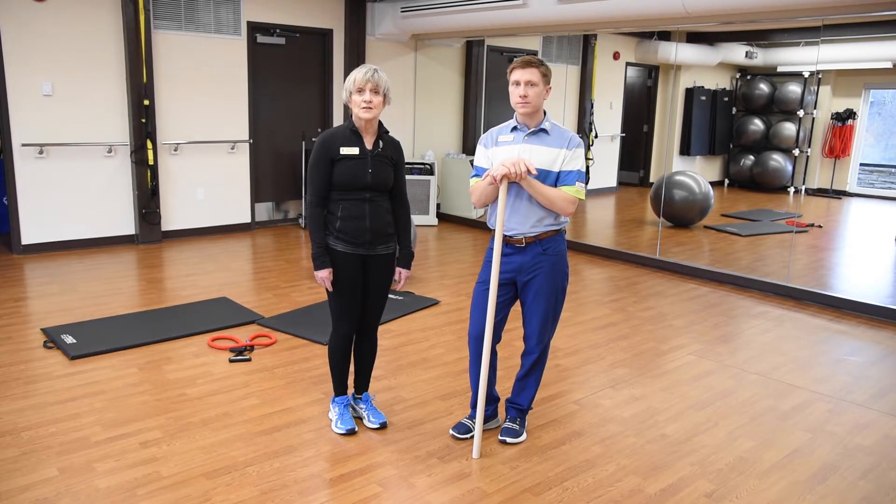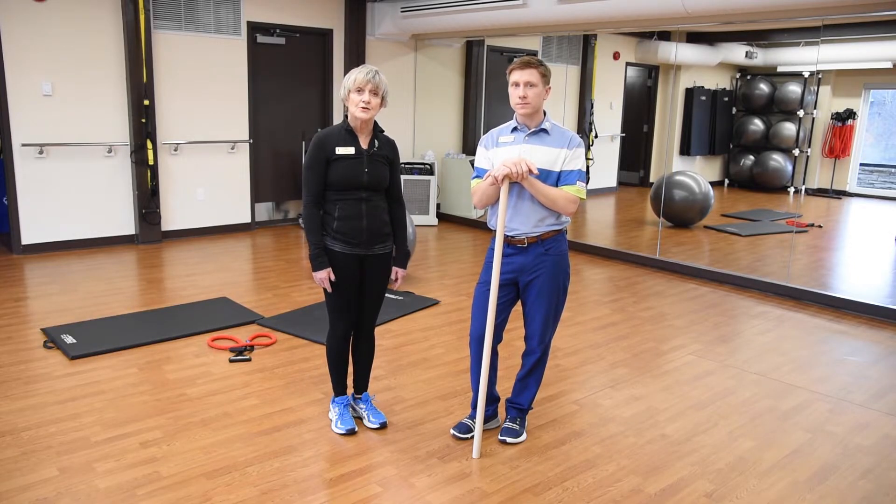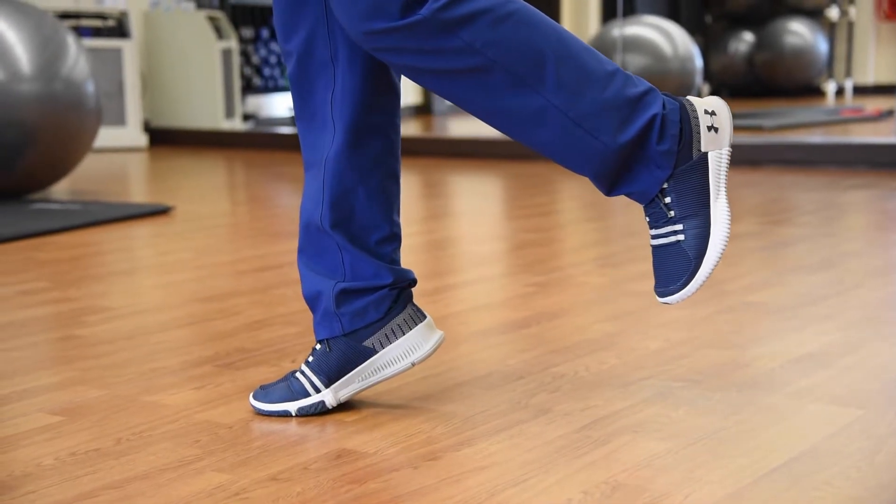In order to make this extraordinarily challenging, James could also execute the same exercise except he would rise up on the ball of his foot.